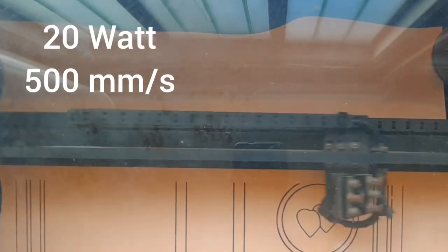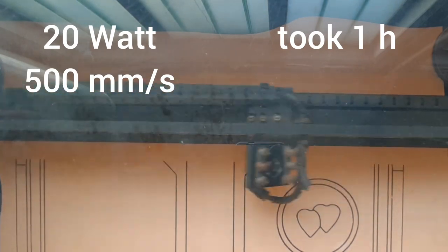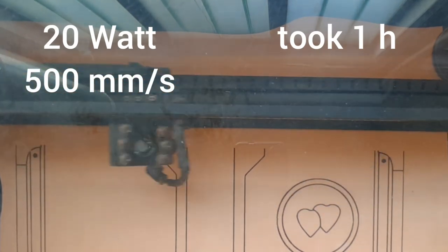Usually I would start by printing out the pattern, but this time I tried marking the pattern directly on the leather with a laser. To see how I usually do it, just check out one of my other videos.